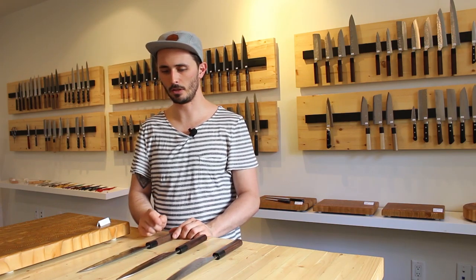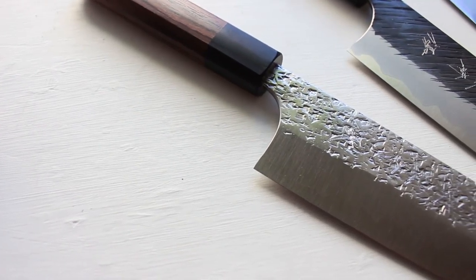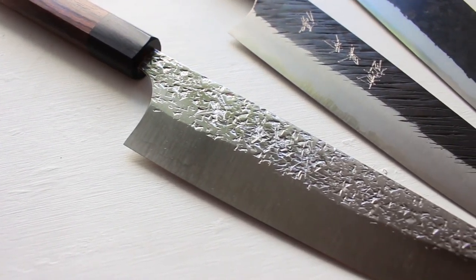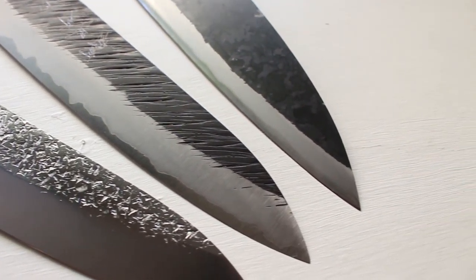So those are the three different categories or levels of difficulty with regards to maintaining your Japanese knife: stainless steel being the easiest, stainless clad being the middle of the road, and iron clad being the most difficult to maintain. I hope you got some knowledge out of this video. If you did, make sure to hit that like button and subscribe for more knife-related content. If you have any comments or questions, leave them down below and I'll be sure to answer. Until next time, I hope you enjoyed the video and have a pleasant day.